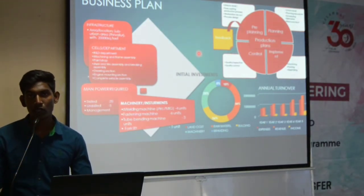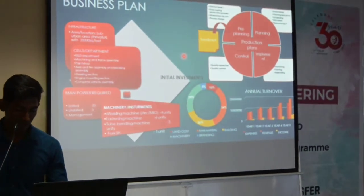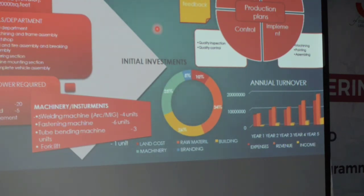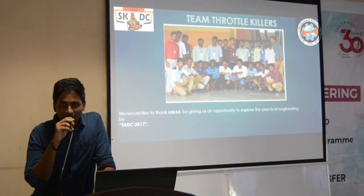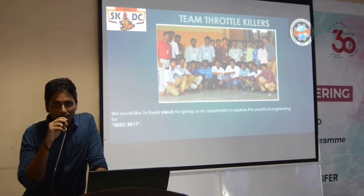Hi, this is Tina B, marketing executive of the team. I am going to present about initial investment and annual turnover. We have done the major amount on raw material to maintain our standard, an equal amount on building and machine, and 5% amount on land. According to our calculation, our target is to reach 1 million by 2 years. After a brief study, we will reach 2 million by the 5th year. Thank you. We are very much thankful to our team members who have conducted their workshop presentation in a successful manner: Akhil, Sibirayanan, Ignatio, Vice Captain, Ditesh, and Srinath. We are also thankful to SAE for giving us this wonderful opportunity for this big project. Thank you.